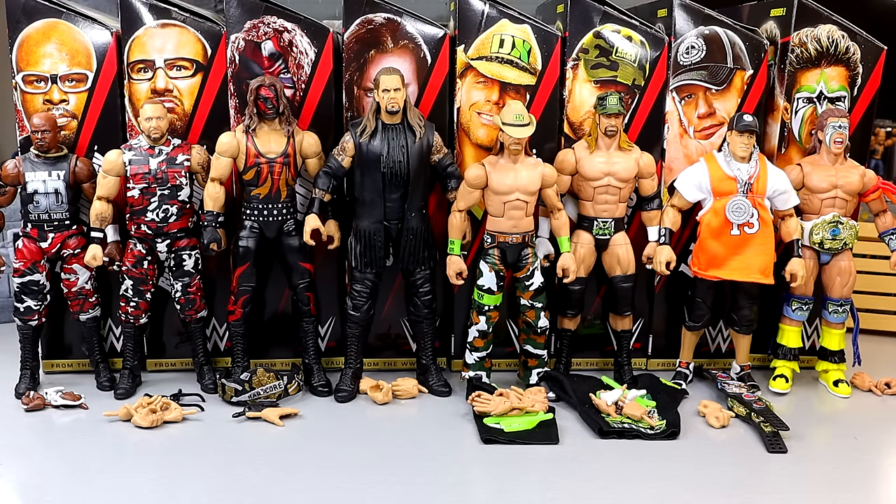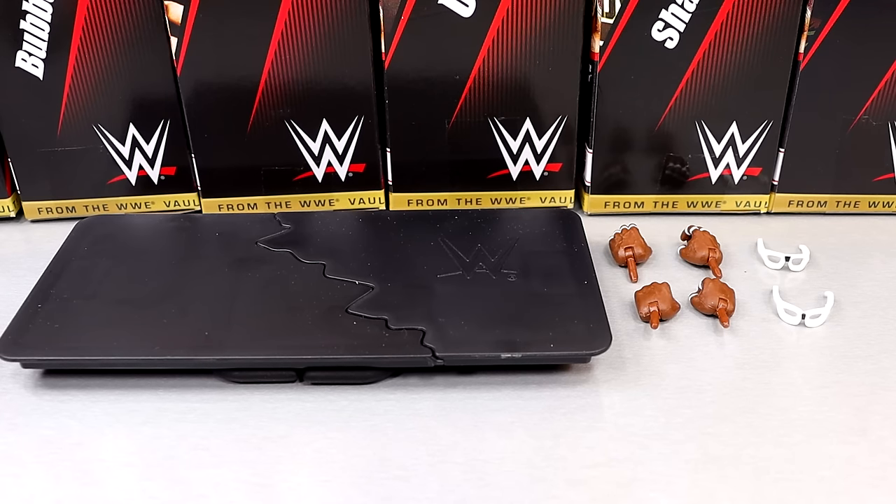Here's our first look at From the Vault Series 1 out of all their packaging — all re-releases, every single one of them. We're going to start with D-Von and go all the way across, looking at accessories and figures in detail. Getting into D-Von Dudley's accessories, we get the exact same things that came with the original, except back then we did not have interchangeable hands. I believe those started officially in Elite Series 63.